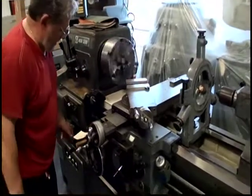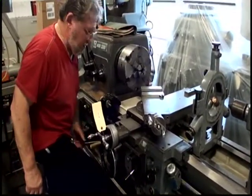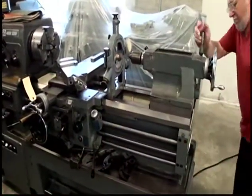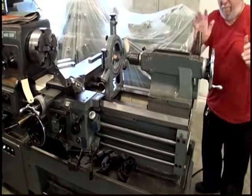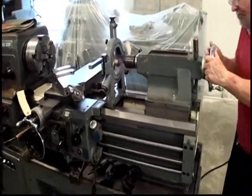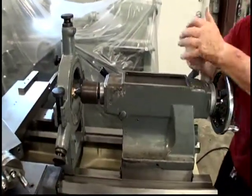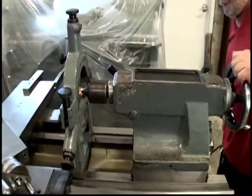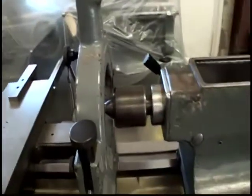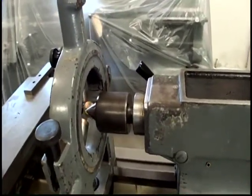Can I show the tail stock? Sure. Tail stock quill feeds good — it moves in and out.